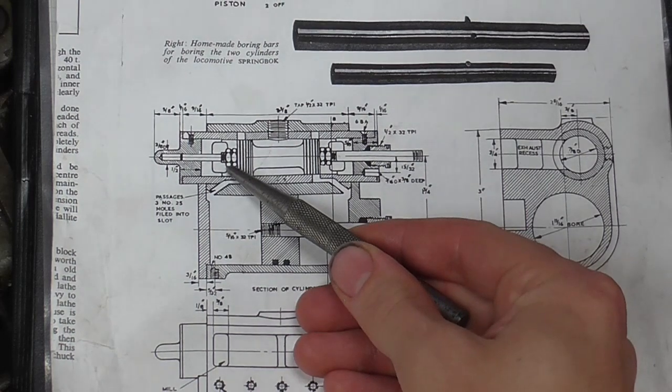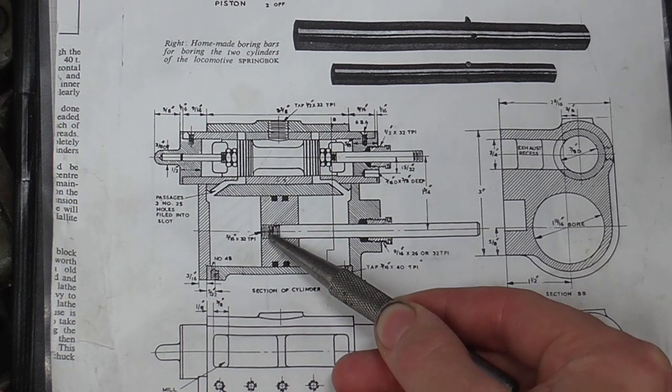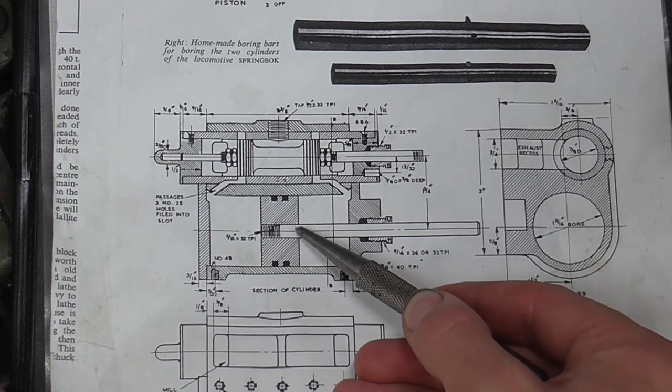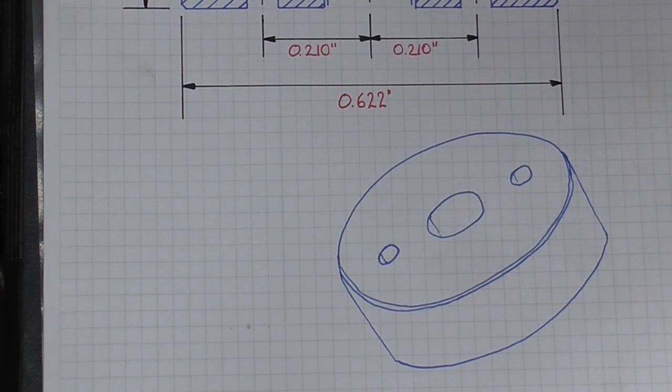Within the cylinder block assembly there are a total of ten nuts — four hex nuts in each cylinder and one disc nut in each cylinder. The disc nut is an addition of my own, designed to help retain the piston on the rod. In cross-section it looks something like that, and in 3D something like that.